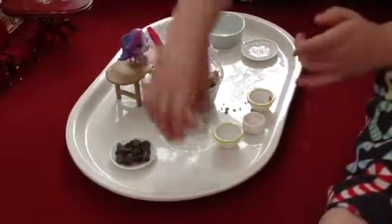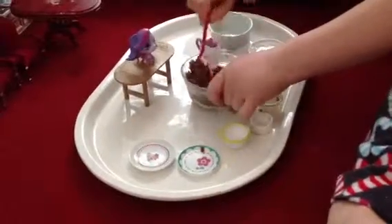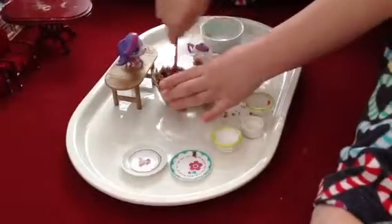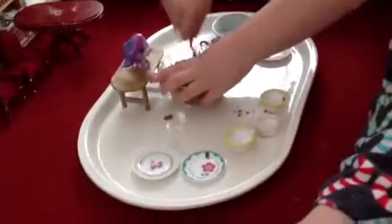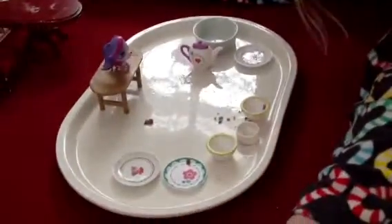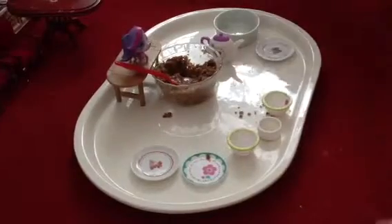Then, add the chocolate chips. I should have added the vanilla last. And then chunk it up. It's not soft because I didn't put any butter or eggs or anything. My turn to try. Mmm. Actually, it tastes kind of good. Oh my gosh. Do not try this at home. It is disgusting.